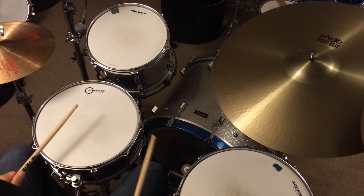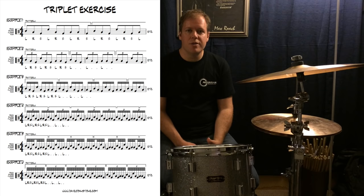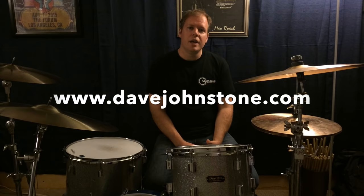So that's my Bonham triplet ladder. I hope you have as much fun with it as I've been having. I've made a PDF of this entire exercise available on my website as a free download at davejohnstone.com. Click on the Downloads tab, and that way you can print it out and be looking at it while you're playing this, which I think is very helpful. So thanks for watching, and I'll see you on the next video.